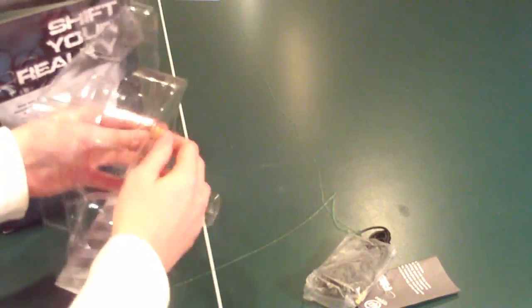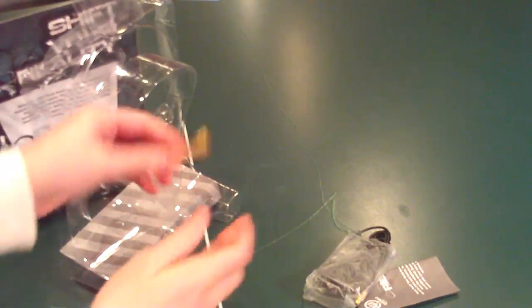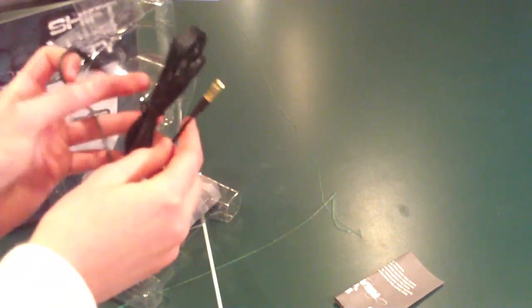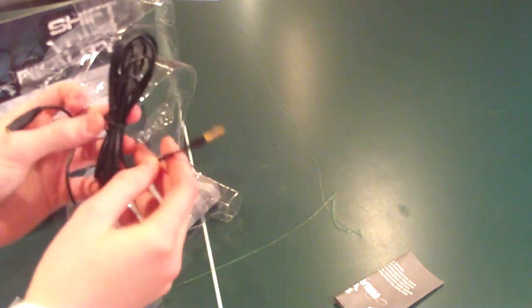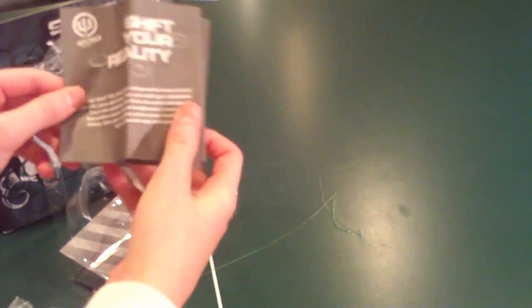Let's set that aside and look at what comes with it first. You've got your stereo adapter — very handy — and the 6-foot extension cable, which is really nice. And if you don't need it for the headphones, you can use it anywhere.